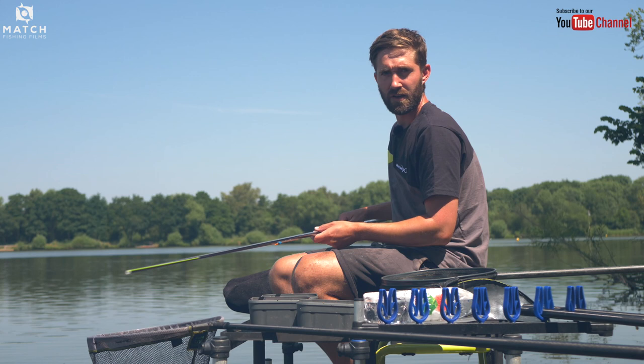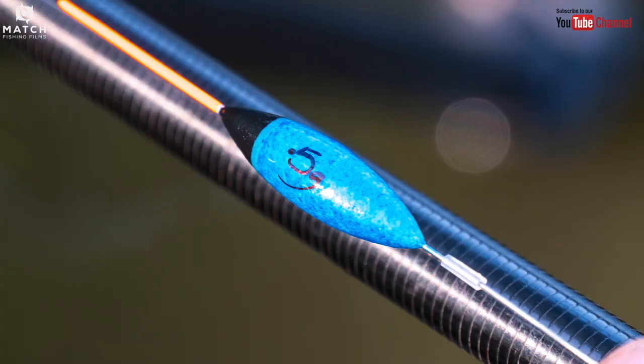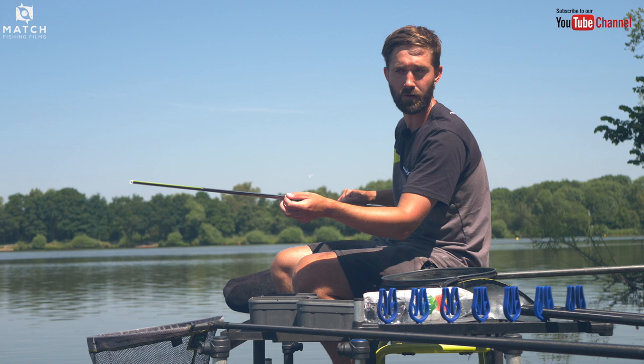Today we're fishing in about five and a half, six foot of water. It's a big open lake and it can tow. Even though it doesn't look like there's much of a ripple on today, this lake can back up and tow at any point. So I've opted to fish a 0.5 Mick Wilkes float which has a cane tip. The beauty of the cane tip is I can dot that down perfectly — it'll take plenty of shot and I know it's going to sit at the exact point where I've shotted it to all day.